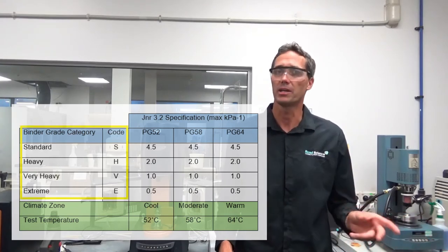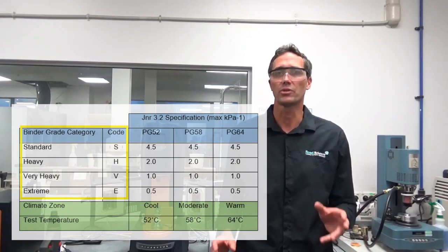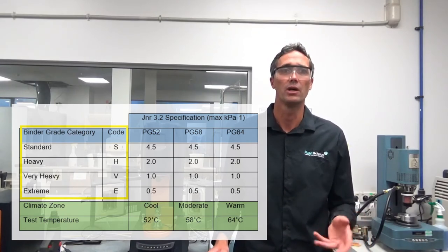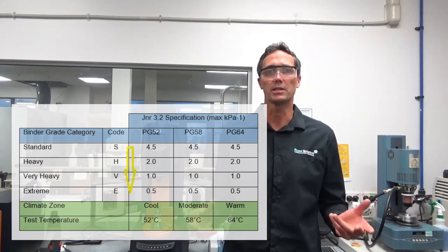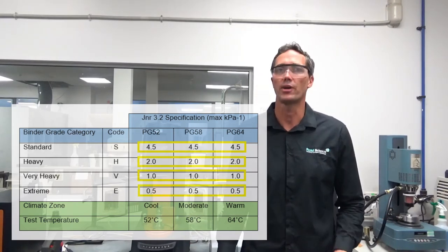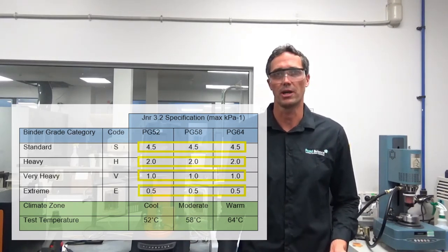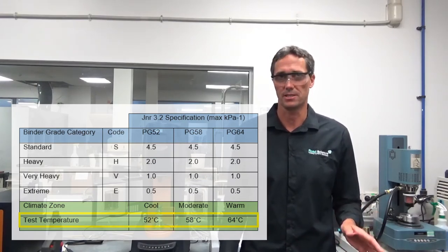The spec has a maximum limit on the JNR 3.2 value, which is the highest stress test. For each binder grade — standard, heavy, very heavy, and extreme — you want to make sure it has enough elasticity for the potential traffic load. The heavier the traffic, the more you need your binder to resist moving under loading. The spec limits are the same for the four traffic levels regardless of performance grade; it's just the testing temperature that changes — PG-52, PG-58, and PG-64.